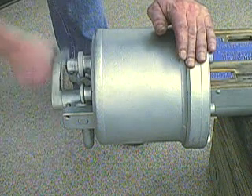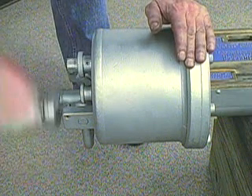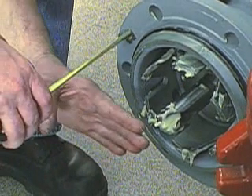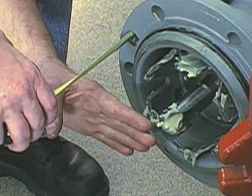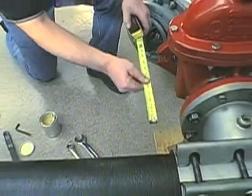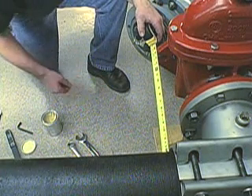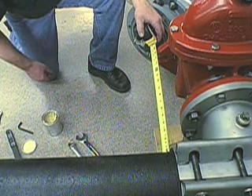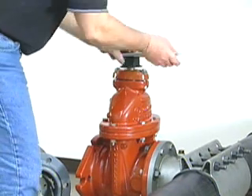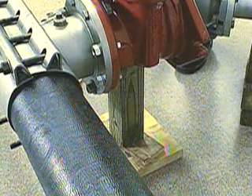Turn the crank handle counter-clockwise to retract the boring bar to its rearmost position. Now, measure from the front flange of the adapter to the point of the pilot drill. Then, measure from the side of the pipe to the front flange of the tapping valve. Note both of these measurements — they will be needed later. Make sure that the tapping valve is in the fully open position, and that it is firmly supported by blocking underneath.